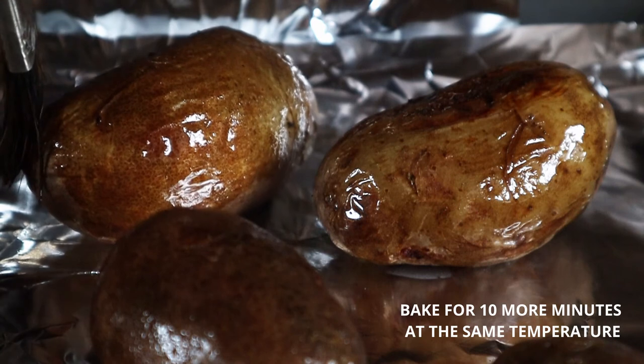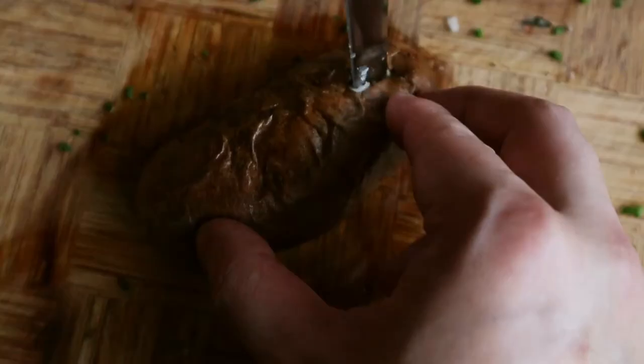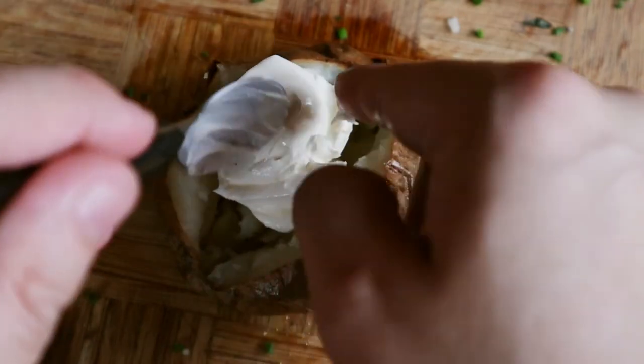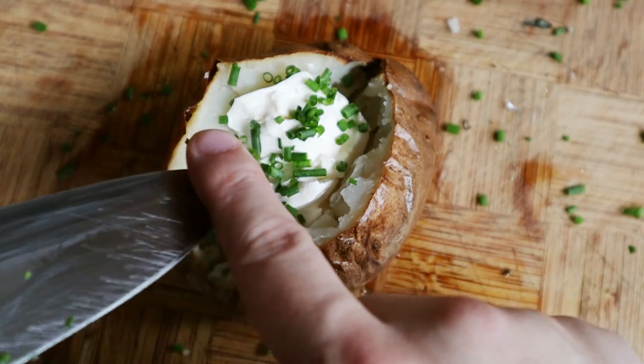Once that's done, remove them from the oven, cut into them, and fluff them up a bit to release some steam. Serve with your condiment of choice — you can go with sour cream and chives, cheese, or your compound butter. Serve as soon as possible, and be careful not to burn yourself while eating.